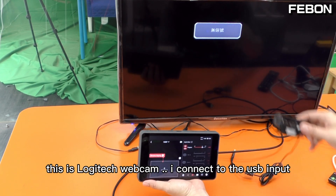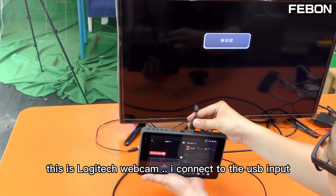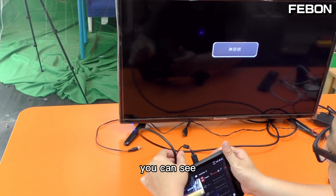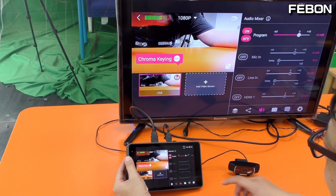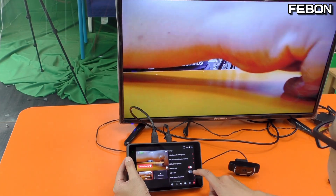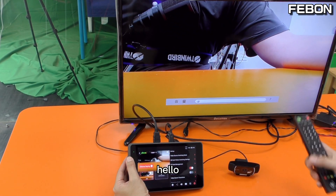I try this — this is a Logitech webcam. I connect to the USB input and you can see the video will display on the EuroBox. Okay, I turn on the PGM mode. Okay, turn on the audio — hello.